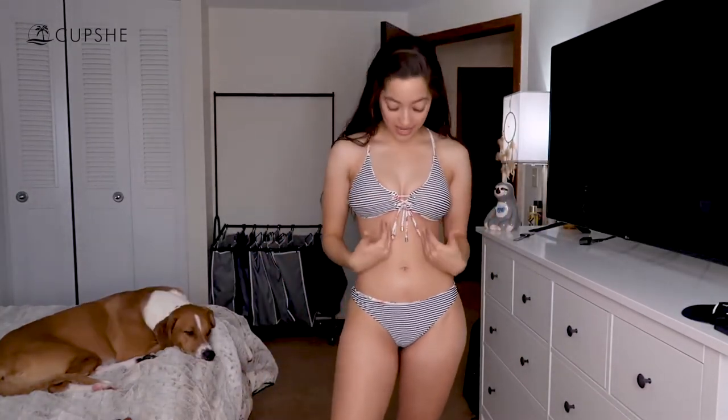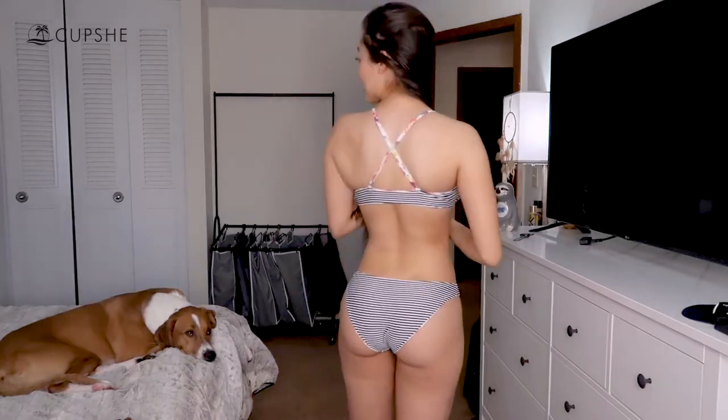Now my favorite part — the surprise is that it is reversible! The other side is so cute; you can see the floral pattern through it a little bit and I think it actually looks good. You're literally getting two bikinis for one. Both sides have the exact same fabric quality, and both sides look like they could be the original side — I don't know how they did that. I was a little nervous about ordering bottoms without side adjustments, but I'm really happy with how they turned out.